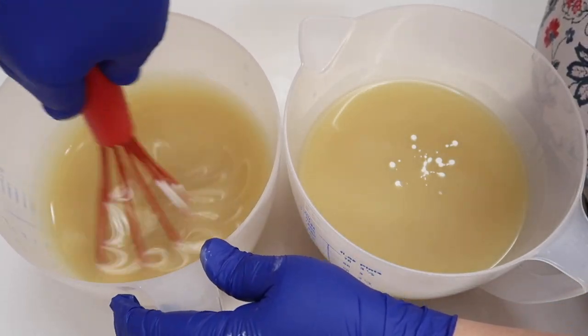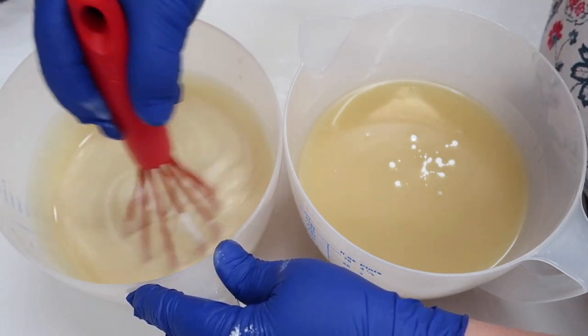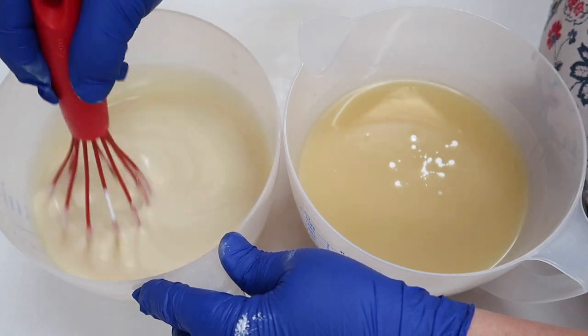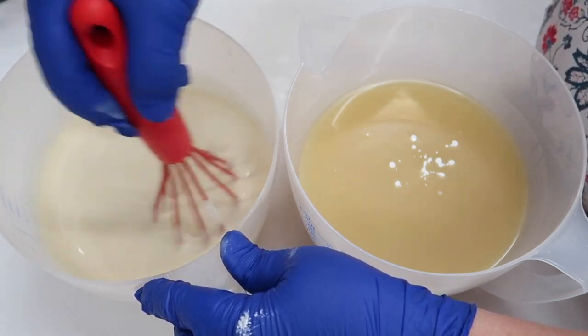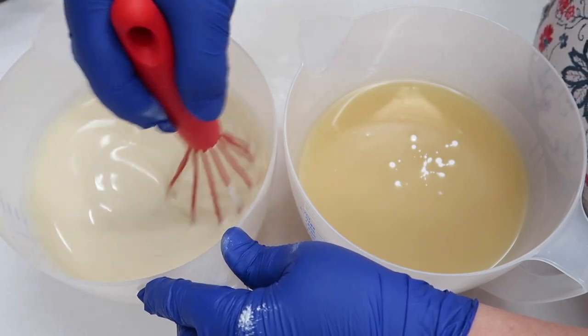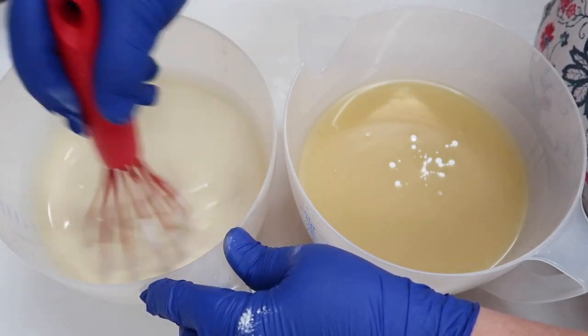We're going to just stir that in with a whisk — not whisk it, just stir it. Not quite as white as I'd hoped, but it's fine. I'll probably blend it with a stick blender anyway because that usually makes it a little bit whiter.